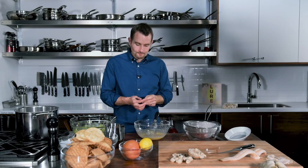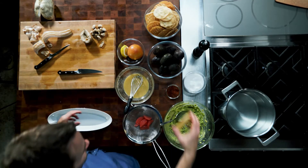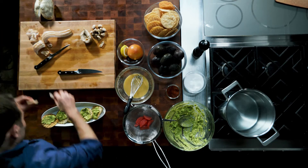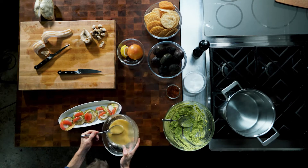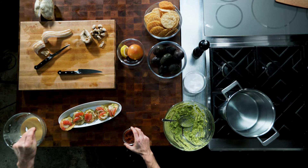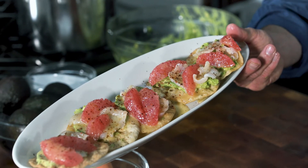Give it a quick taste. A little more citrus. And then we can assemble our geoduck nachos: crispy wonton chips, crushed avocado, our geoduck sashimi, some grapefruit segments, grapefruit vinaigrette, a little bit of the espalette pepper. Those look amazing. If you haven't had geoduck, you have to give this a try.